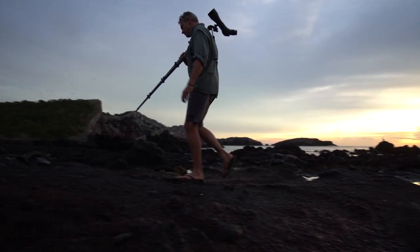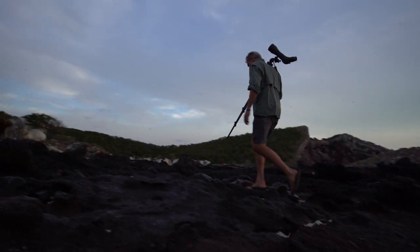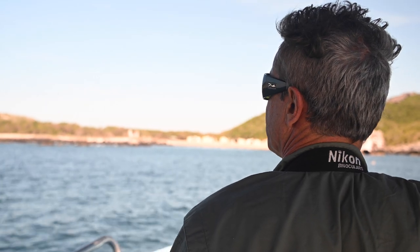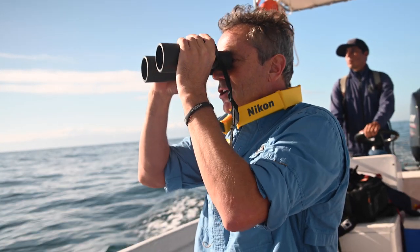There's no better scope in my opinion than the Nikon Monarch 82 EDA. This is a fantastically versatile scope — great for ergonomics, ease of use, durability, and ruggedness, just like some of the Monarch binoculars.